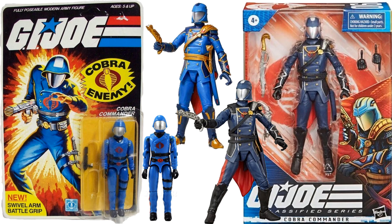Here's a comparison between both Cobra Commanders and the original three-and-three-quarter. On the original three-and-three-quarter, the helmet didn't round around the face the way this six-inch figure does — that's just my opinion.